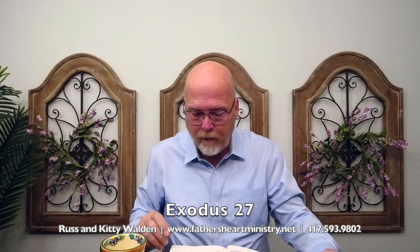This altar is made of brass and it represents man coming before God to accept his righteous judgments. This is Exodus 27, it has 21 verses and we'll read them together.